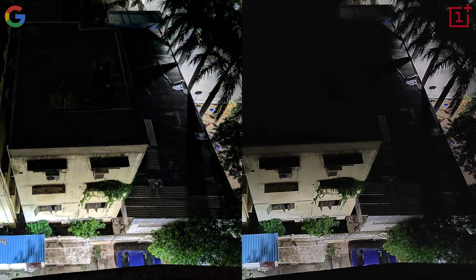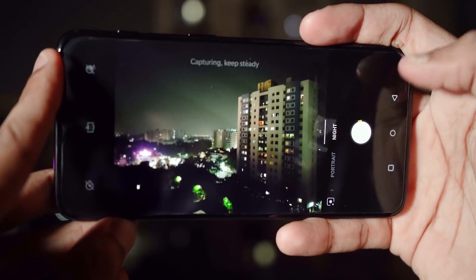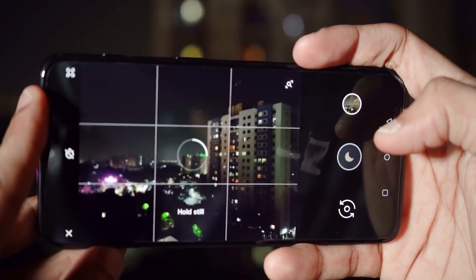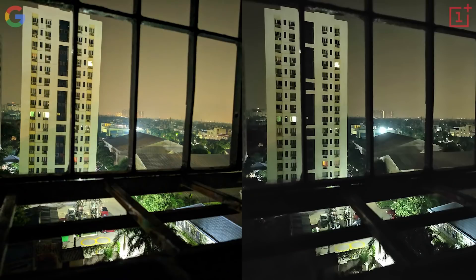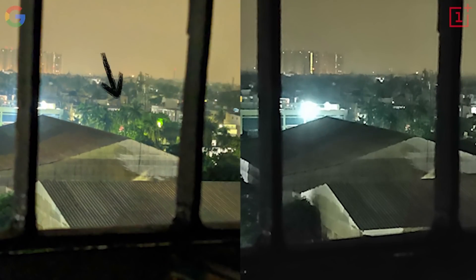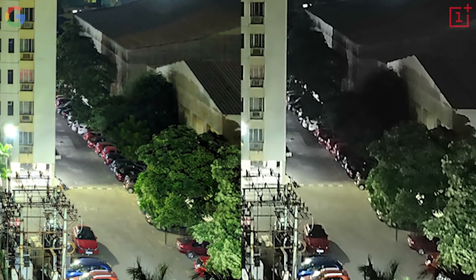Clearly the Google Camera's photo is brighter and has more detail in the darker regions of the image — the shadows. The reason for this could be the fact that the OnePlus camera takes only about two seconds to capture a Nightscape picture, but the Google Camera app takes about five seconds, thereby allowing the camera to capture more light. Once again, the picture shot on Google Camera is brighter and exhibits better color representation. Look at the trees here. Google's Night Sight mode is doing a pretty amazing job.